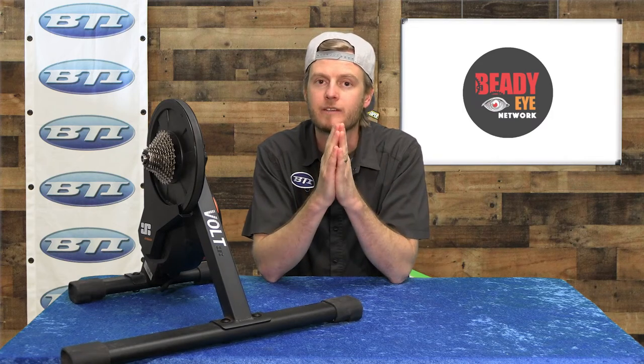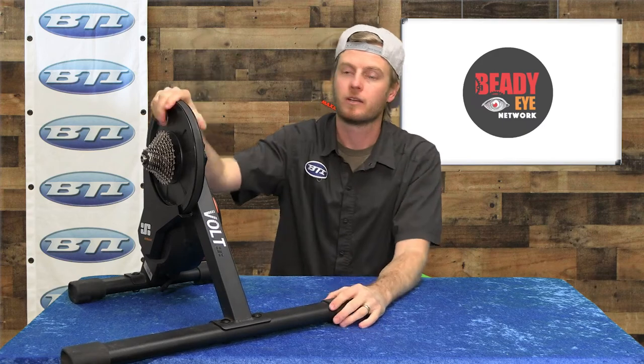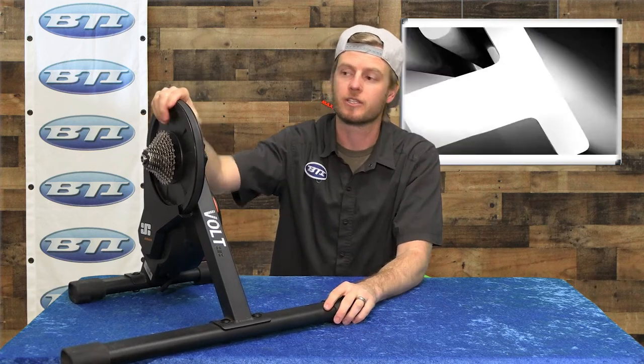Hey folks, welcome back to Fresh Produce. I'm Pete from VTI. It's getting to be the cold time of winter for a lot of us out there, so today I want to talk about something we maybe don't want to talk about — but it's always great to start the early spring in good shape, and sitting on the couch all winter is not the way to do it. So let's call it trainer season instead of winter.